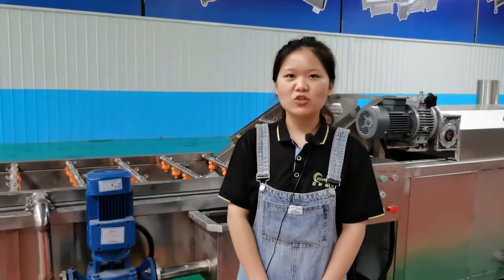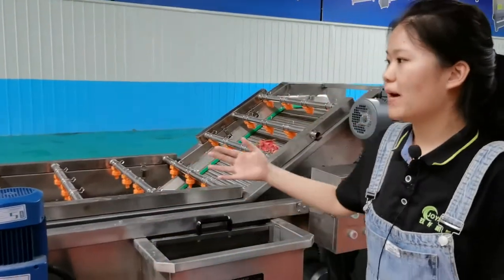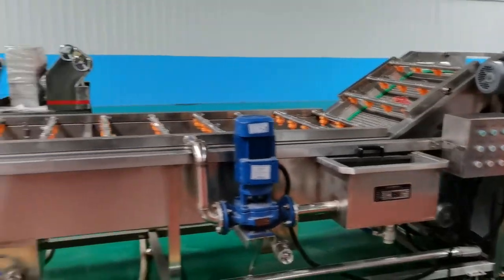Hello everyone, I'm April from JoyShan Machinery. It's a bubble water machine, and later I will introduce this machine.